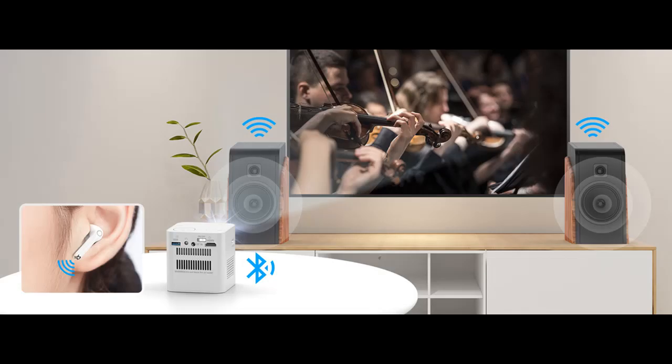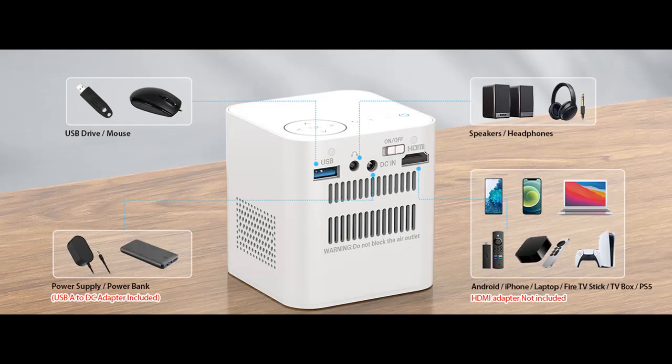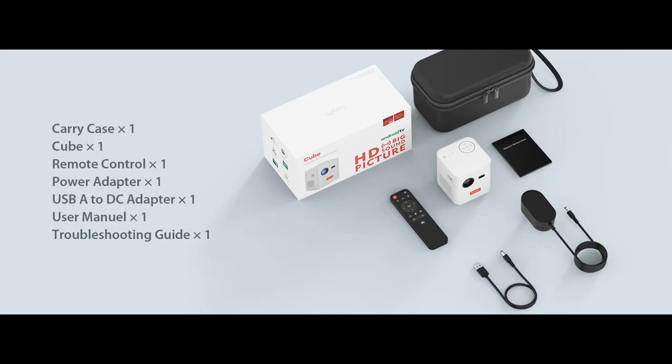Multiple connection methods — not only built-in wireless connectivity for Bluetooth, 5G Wi-Fi, and Wi-Fi hotspot, the projector is also designed with multiple ports: USB, HDMI, and 3.5mm audio jack. Compatible with most electronic devices such as Bluetooth speakers, headphones, mouse, wired headset, fire sticks, USB drives, laptop, tablet, and iOS/Android phones. Connect and play — the Supaii Cube links all these devices for an ultimate multimedia experience.